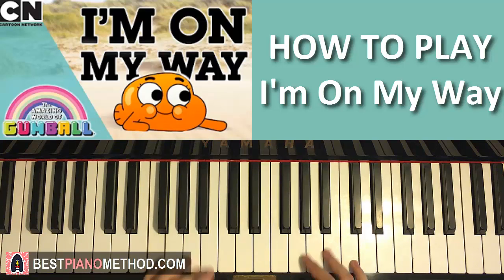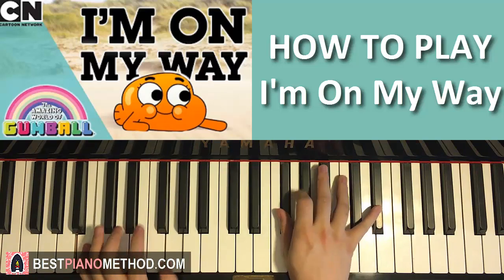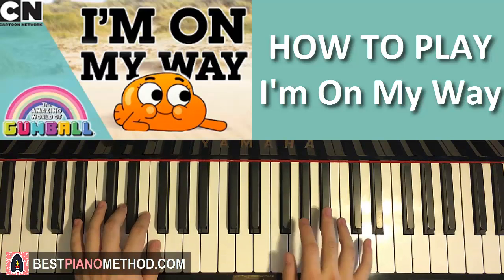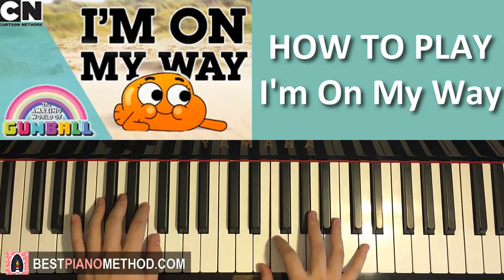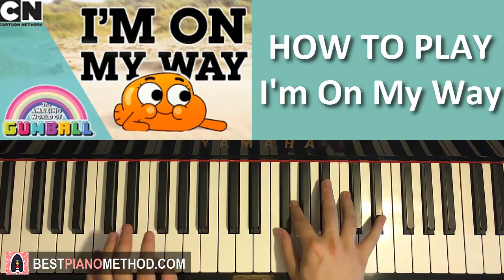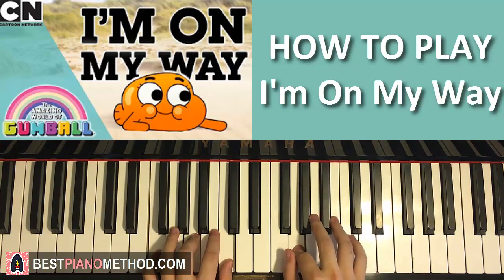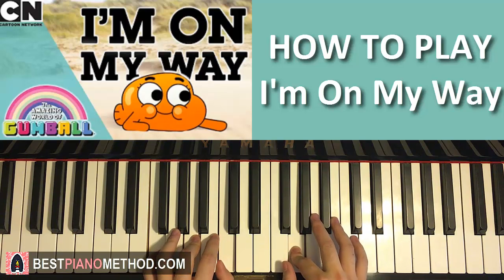So putting the four parts we've learned in this lesson together, it goes like this. After the four parts, you actually repeat it from the beginning — first, second, third, and fourth part. It's kind of a continuous loop if you think about it. Really catchy.